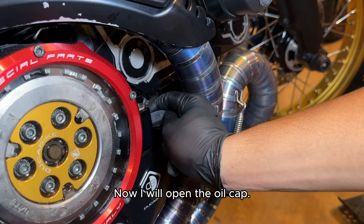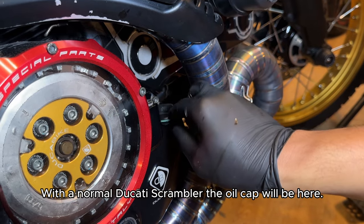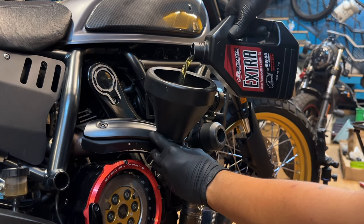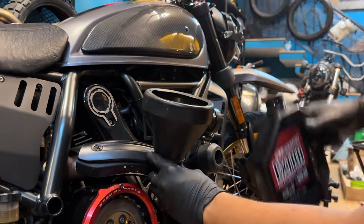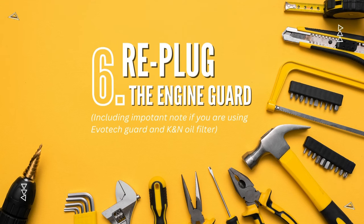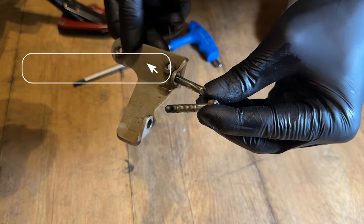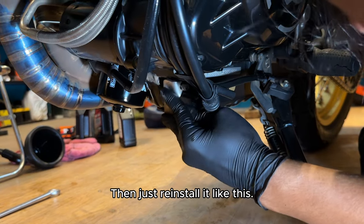Now I will open the oil cap. With a normal Ducati Scrambler, the oil cap will be here. Use thread lock glue for these two bolts in this position, then just reinstall it like this.